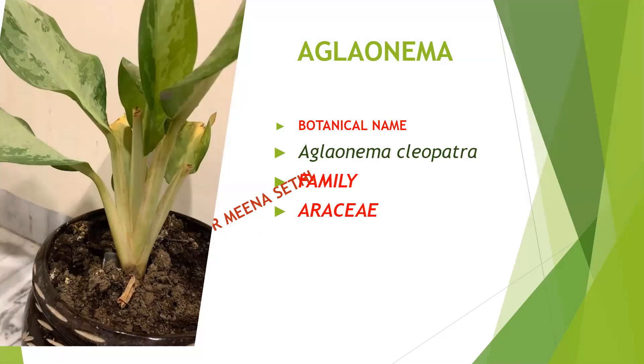First is Aglaonema. Its botanical name is Aglaonema Cleopatra and it belongs to family Araceae. This plant is very easy to grow, does not require much sunlight, and requires water only when its soil is dry. Otherwise we are not going to water this plant, but it does require aeration.